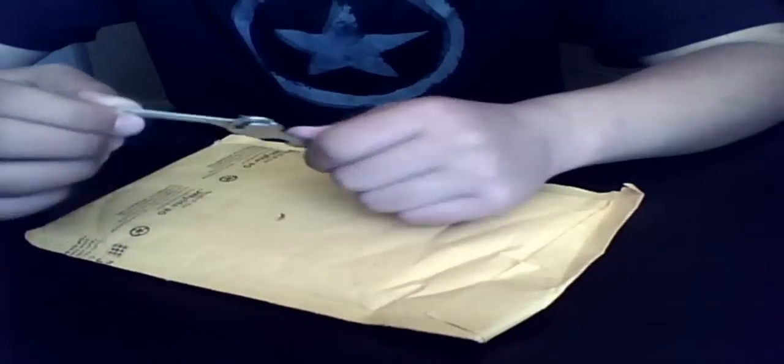Alright, hey guys. I'm here to review my Action HD GVS camcorder, and this is my card that I just got — the SDHC card.